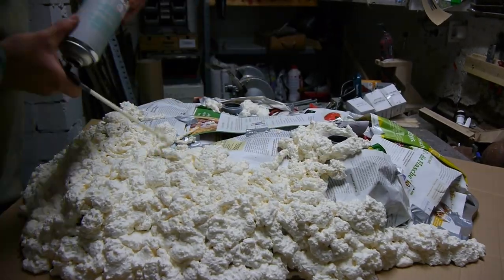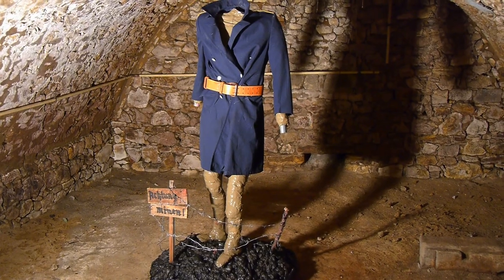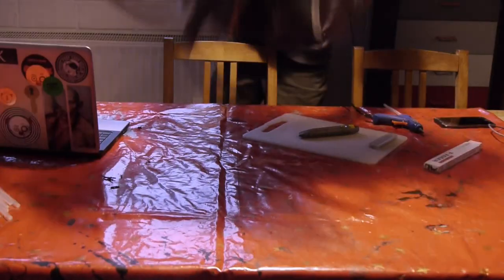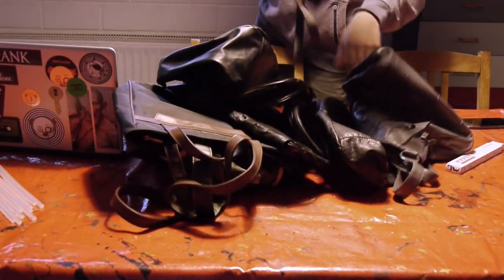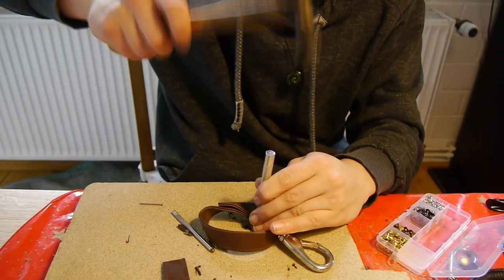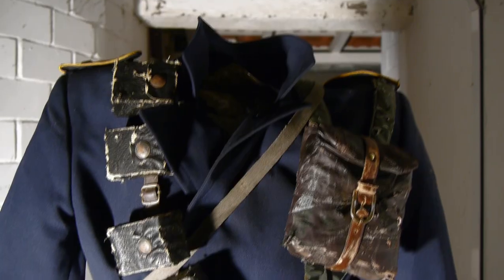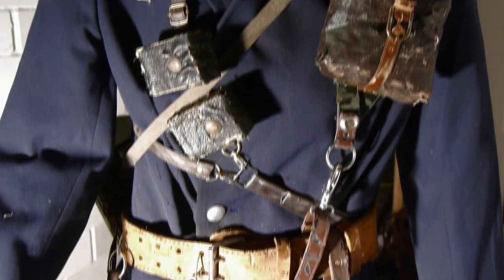Once I had the mannequin done, I began to work on the actual costume. The pouch system, for example, was created by transforming cheap used handbags into ammunition belts and first aid pouches by using glue, lots of rivets and other materials. By reusing existing pieces, I was able to save a lot of money.